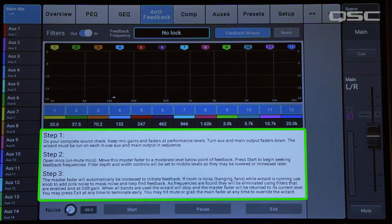In order to kill feedback, you actually have to cause a little bit of feedback. Many professional engineers refer to this as ringing out the system. This process will result in some brief instances of feedback that could be annoying to some, which is why you should be sure to do this before the audience has entered the venue. With that in mind, it's time to let the wizard work its magic. Touch the feedback wizard button, and you'll see some instructions on preparing your system.